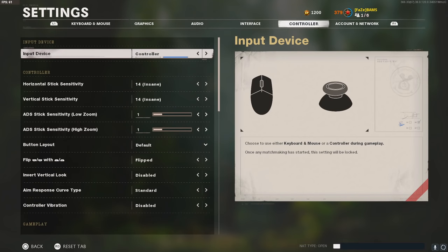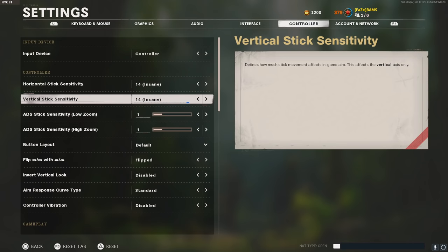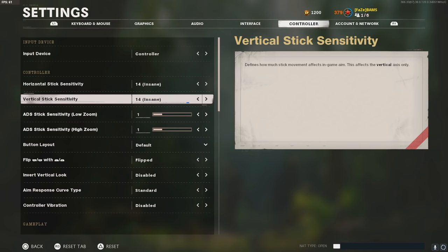I play on controller, not KBAM. I play on 14-14 sensitivity. If you're not used to that, work your way up gradually — don't jump straight from 8 or 10 sensitivity to 14. I can't recommend one sensitivity for everyone, but experimenting somewhere between 8 and 12 is a good starting range. Definitely try out what works for you and experiment.